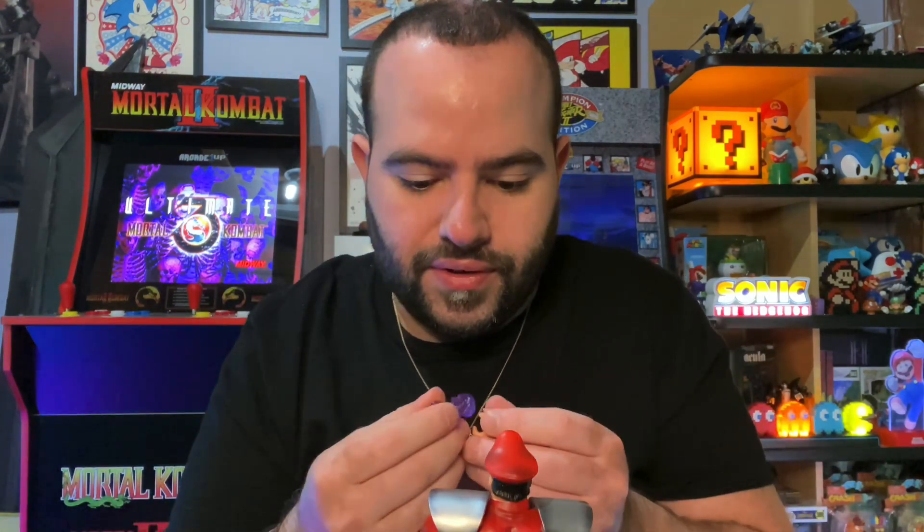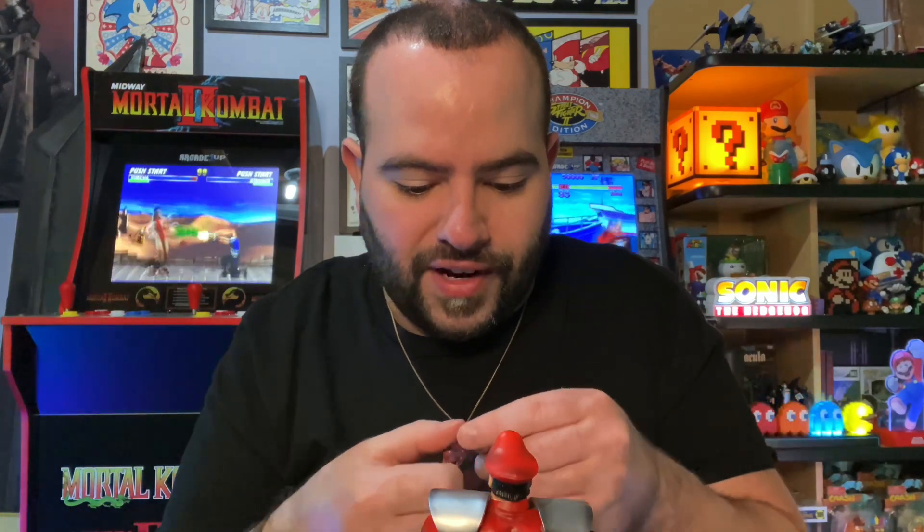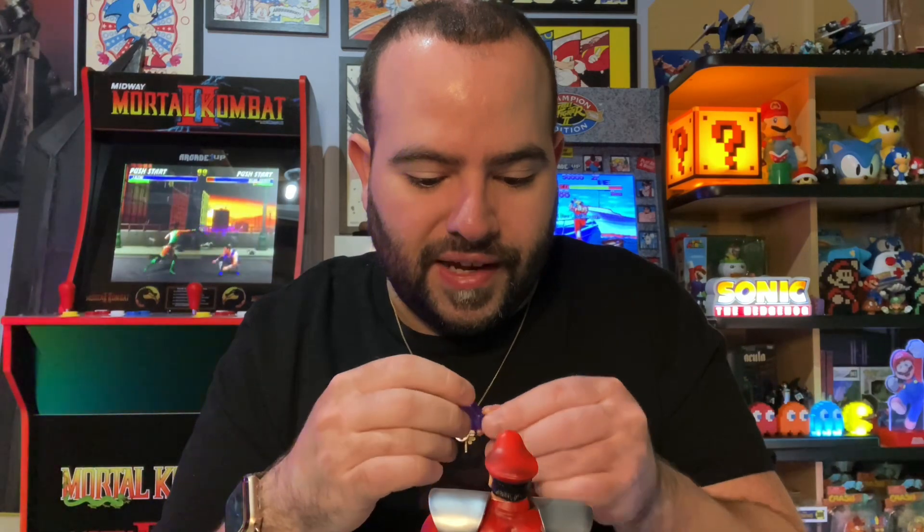Now let's work on the fireball accessory for his hand. The tricky part is figuring out how to place the fireball and get the hands positioned correctly. It's going to take some practice to figure out the right configuration for this guy.